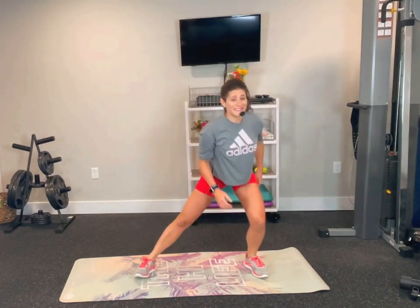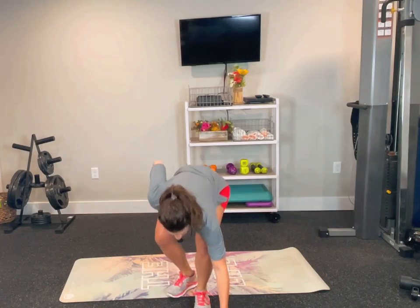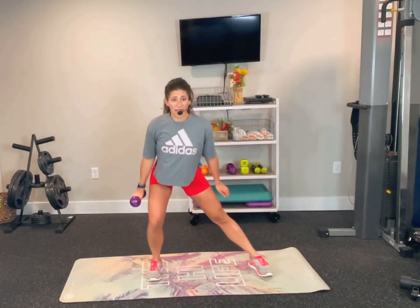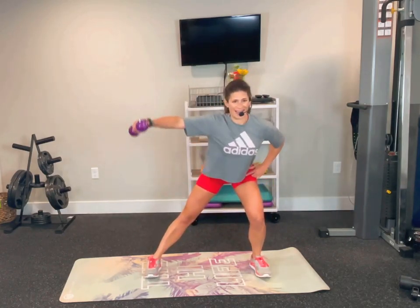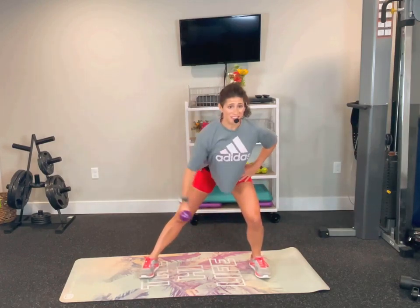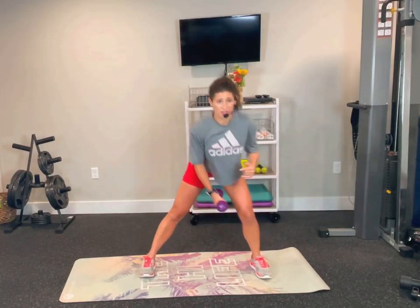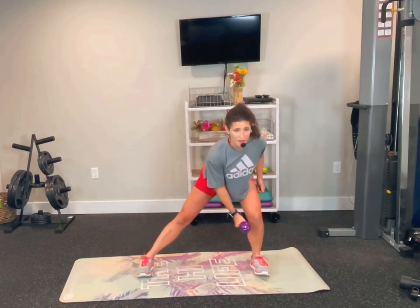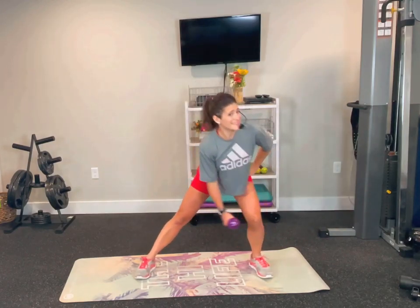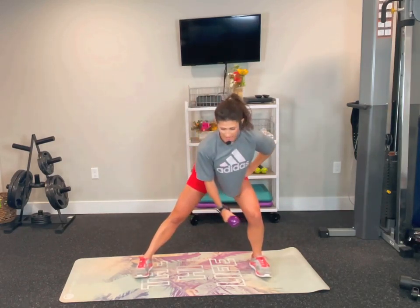Grab your weights. Our first move is a lateral lunge side to side, adding in a side fly. We just need one weight right now. Put that weight in your left hand, bend your left knee in that side lunge, bend right knee and fly. Go left, right, fly — lean forward, working against gravity. This is for our rear delt, the back of our shoulder. Whenever we do that side lunge to the right, that's when we fly. We're keeping it here for a while, working the back part of that shoulder. Make sure that arm is doing the work.